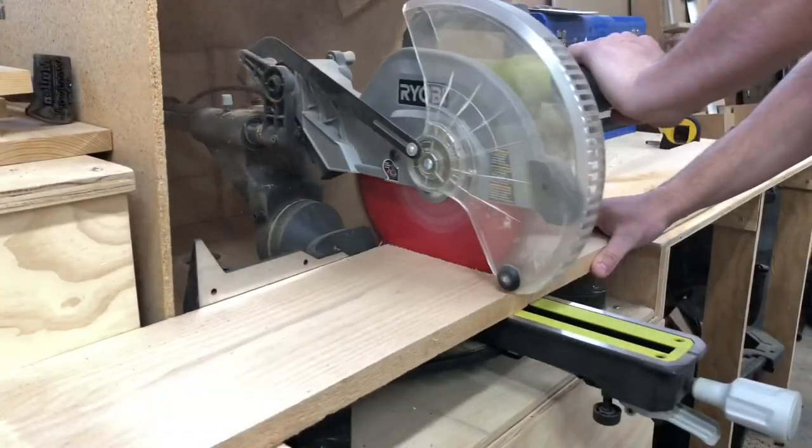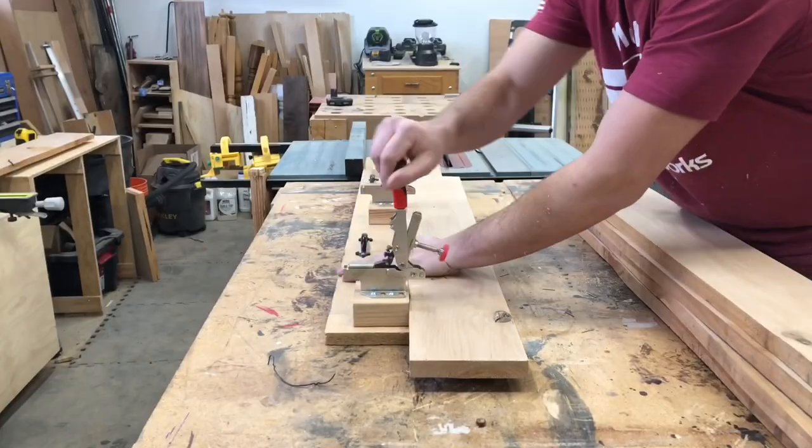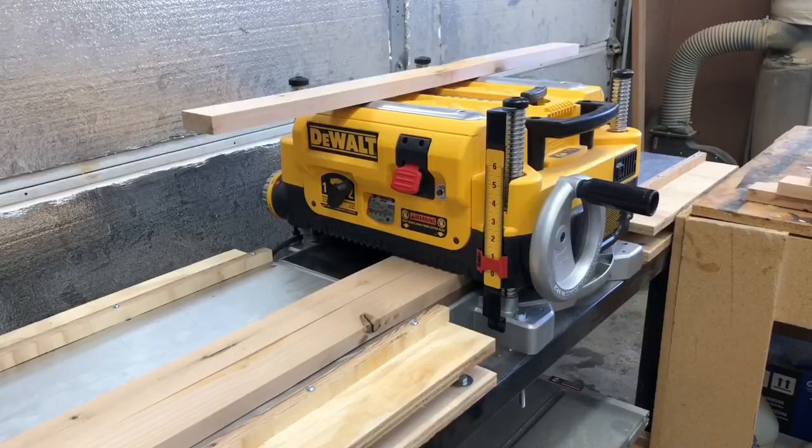For this project I was going to use alder for the entire base, and I was planning on using a barnwood top, but we decided to go with an alder top as well.